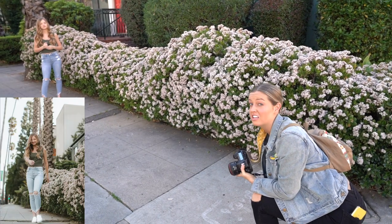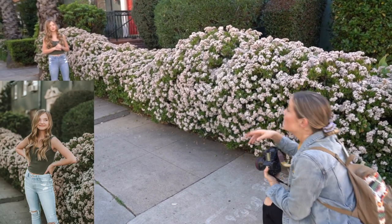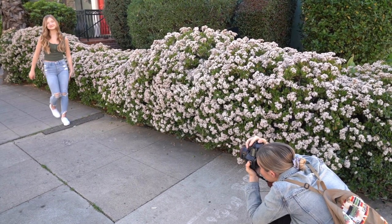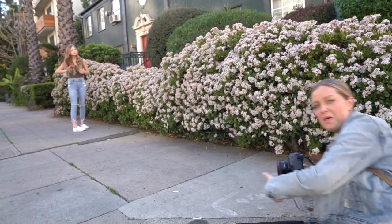Now I'm going to have her do it where she's not looking at the camera. It's cool to do it both ways — have them look at the camera once and then have them look away from the camera. This time, look away like you're seeing a friend or just happy on the streets. Also, angles — I'm on the ground.